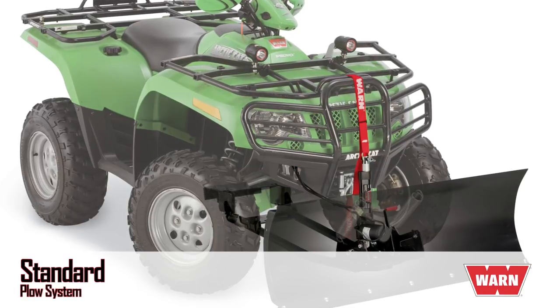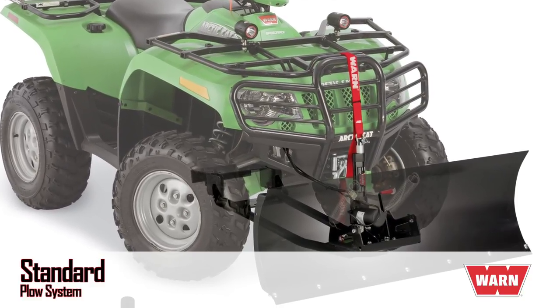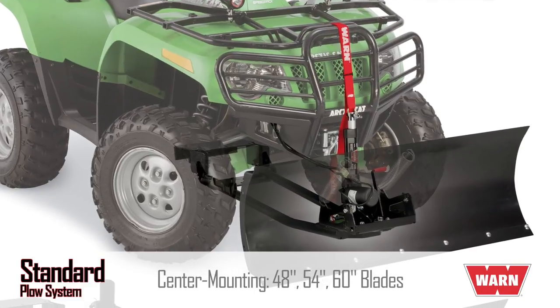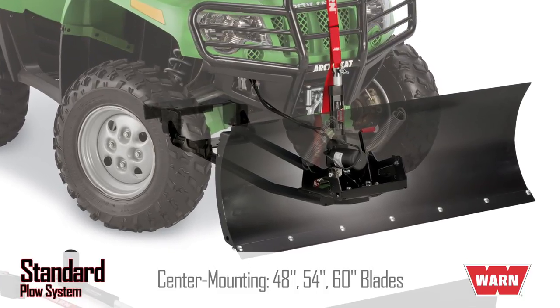The Warren standard plow system gives you everything you need in an ATV plow and nothing you don't. This basic system is perfect for lighter-duty, intermittent use. Available in center-mount only, the Warren standard plow system gives you a choice of 48, 54, or 60-inch wide straight blades. This system is available for most ATV models.